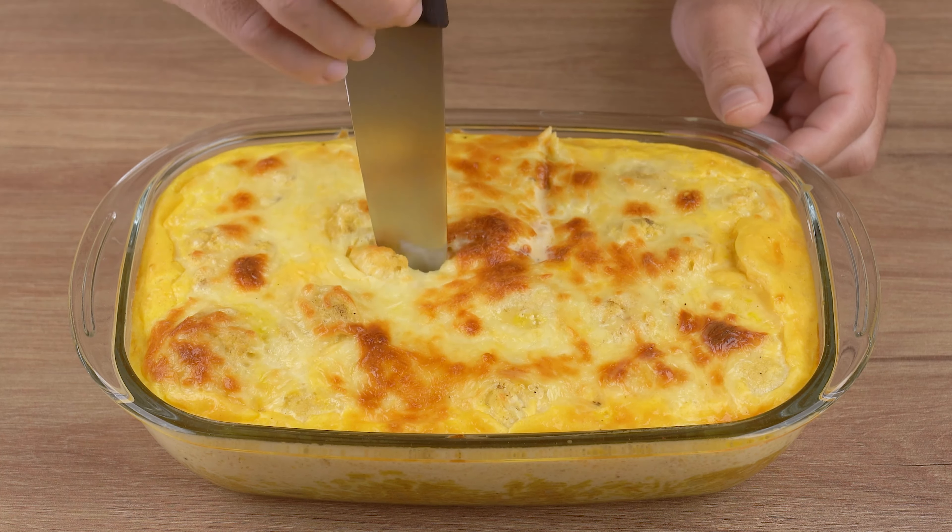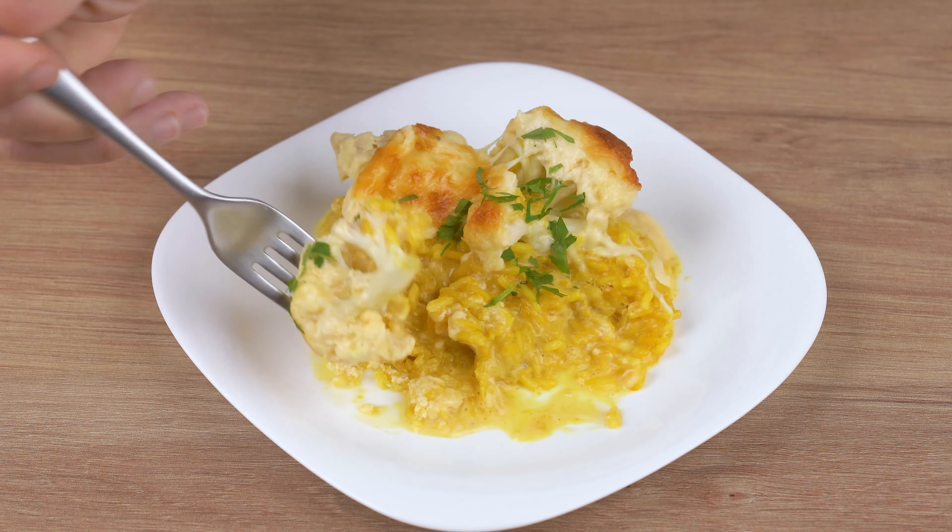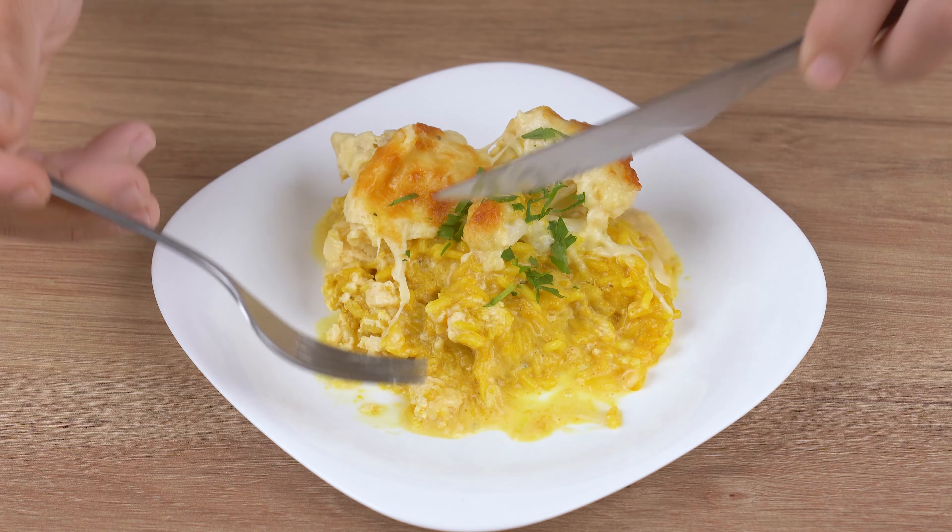Start by cutting one head of cauliflower. Remove the whole stock and cut off the florets. Next, transfer all the florets to a large bowl. Add enough water to cover them up and let them soak for 15 minutes.